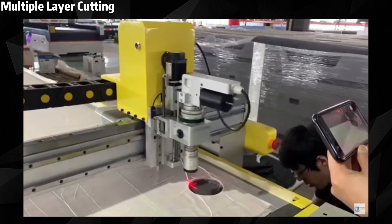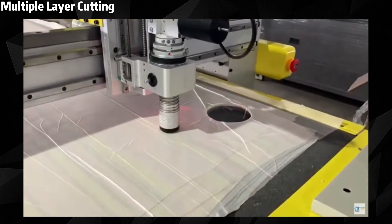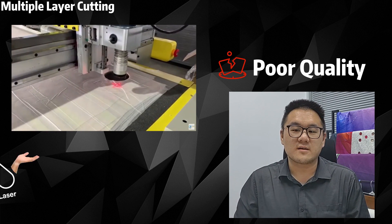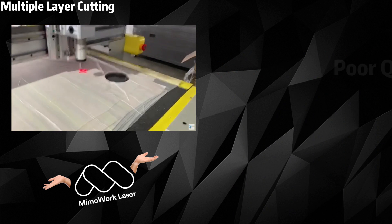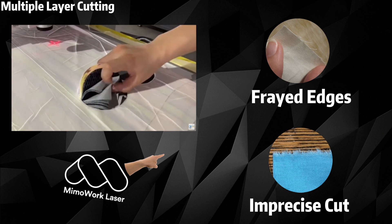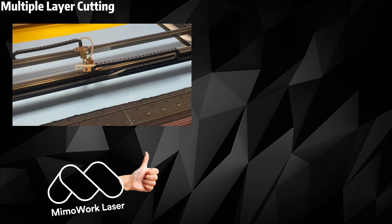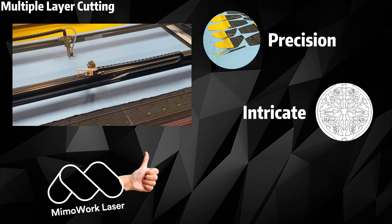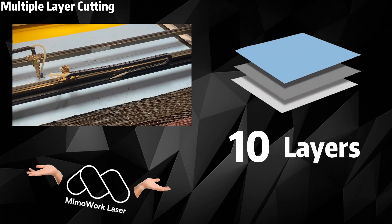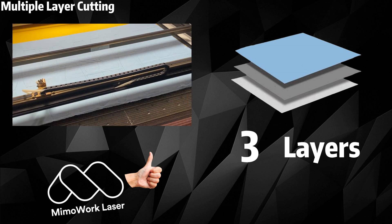First up, multi-layer cutting. CNC cutters can handle multiple layers, but laser can do it too. Although CNC cutters can slide through 10 layers of fabric at once, their cutting quality is somewhat lacking. Physical contact with the material can lead to frayed edges and imprecise cuts, requiring additional finishing steps. On the other hand, laser cutting brings incredible precision, intricate designs, and flawless edges to multiple layers cutting. While lasers can't cut through 10 layers simultaneously, they can easily handle several layers.